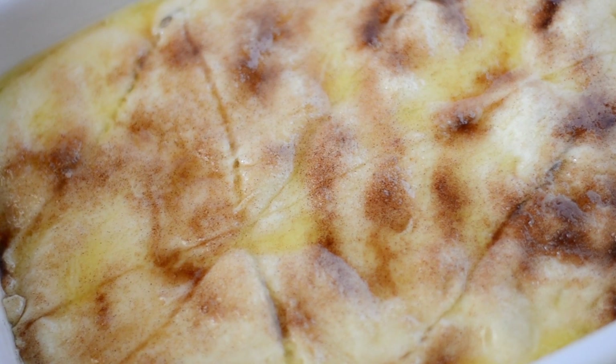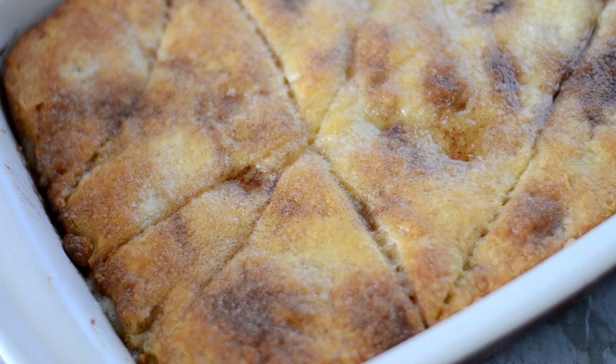Now we bake on 350 uncovered for 35 to 45 minutes until it's nice and golden brown and bubbly like this. Allow it to cool for at least 20 minutes. Don't burn your mouth trying to eat it!